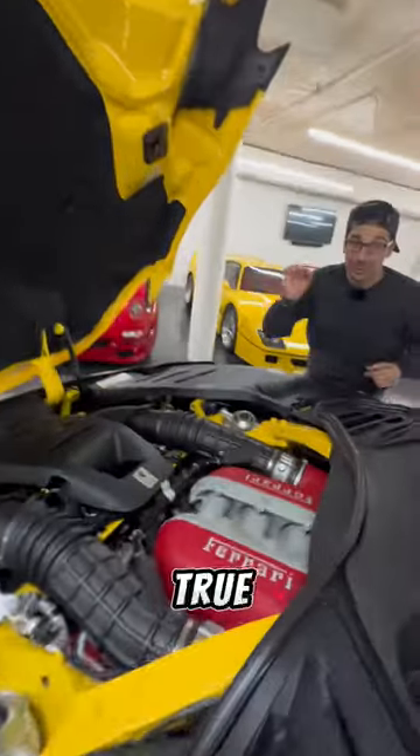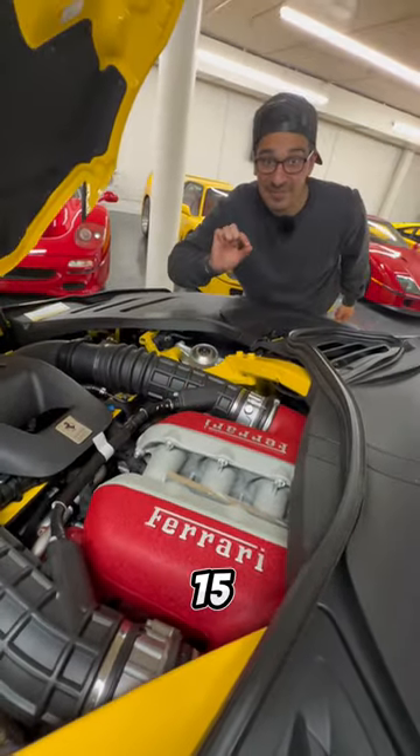And under this clamshell hood, it's a true Ferrari 6.5 liter V12 that makes 715 horsepower.